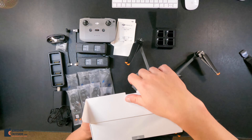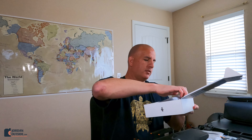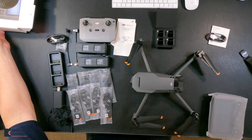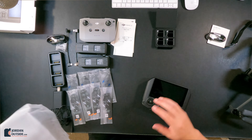You can see the open right here — you just pull this up, this opens. Got our controller. We have a little instruction manual, some silica gel we'll get rid of, and a cable. That's pretty much everything in the box, so I'm just going to set that to the side and open the controller.